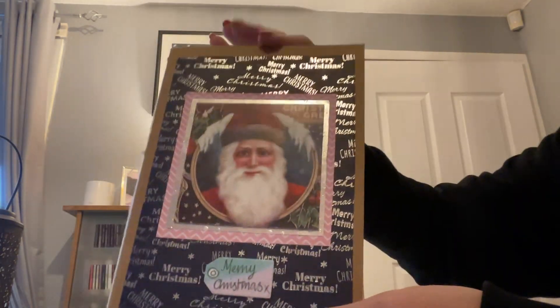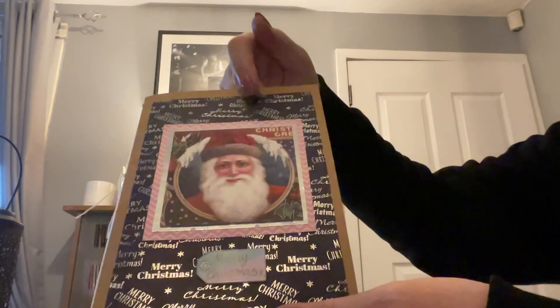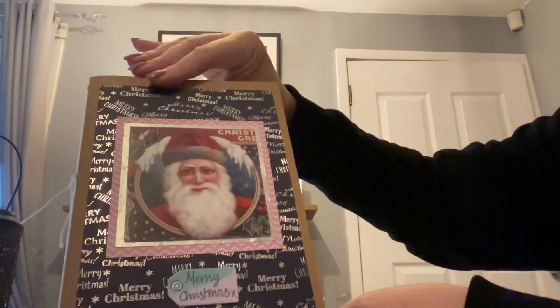I've used craft card on the cover, and then I've used Christmas papers and either put a Christmas picture or whatever. This one says Merry Christmas.